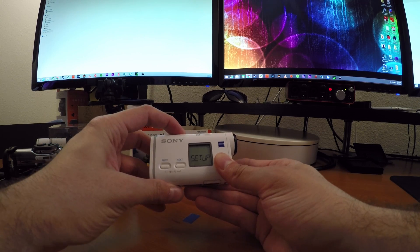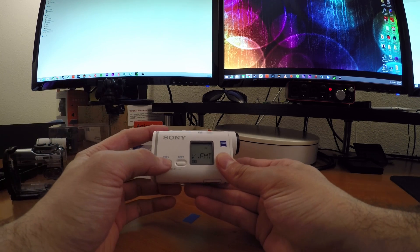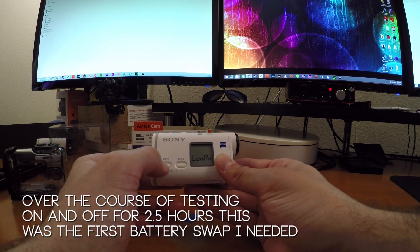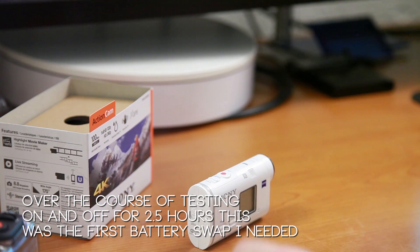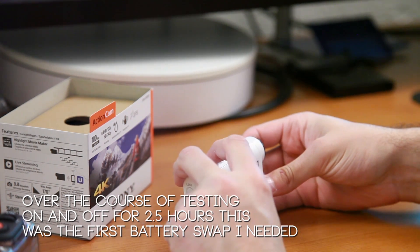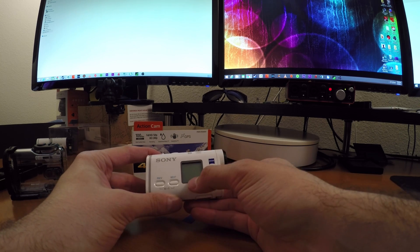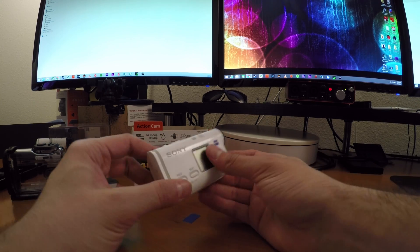When you want to make changes in the menus, I have a tendency to switch formats, and after changing your video format — say to 4K — it takes you all the way back to the beginning of the movie menu. I wish I could stay in the submenu or just hold the record button to go back to main. Usually if I'm changing format, I then have to turn on SteadyShot and change my field of view, so going back to the main menu every time takes a lot of time. But for the most part I'll be using my phone, so it won't be too much of an issue.